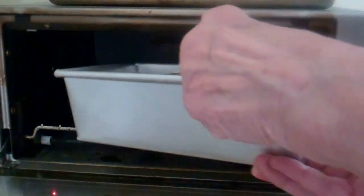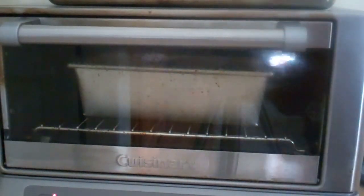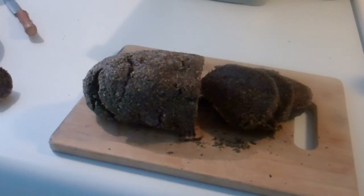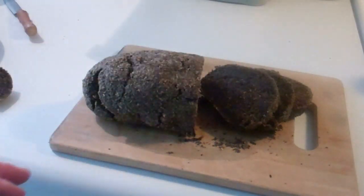I guess it's pretty well rested. Now I'm popping the flaxseed loaf into the toaster oven. That was 50 minutes at 400 degrees. This is an amazing bread — the crust is very solid, the inside is soft and moist, and the flavor is nut-like and so rich.